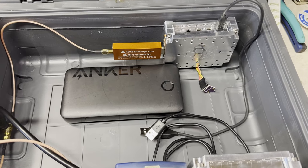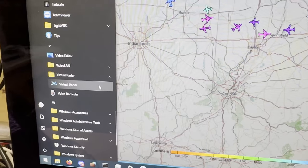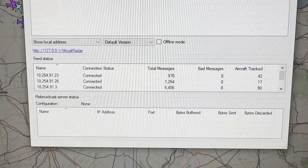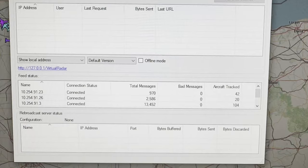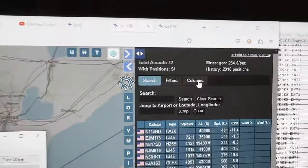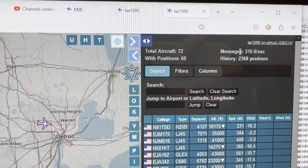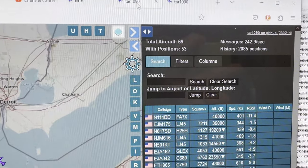I'll reset everything and start the test properly on an even keel once I have this set up outside. The box with the receivers is outside getting a clear view of the sky. The IP address ending in 23 is one receiver, ending in 26 is the other, and ending in 3 is the one I keep at home all the time — I'm going to use that as a baseline. Right out of the gate we can see one receiver is getting 69 aircraft with 53 positions, and the other is getting 75 aircraft with 60 positions, and there's already a difference in message rate: 310 versus 240. So there's clearly already something of a horse race here.